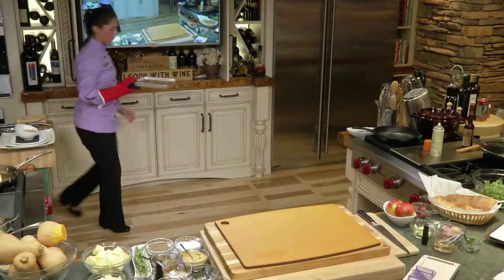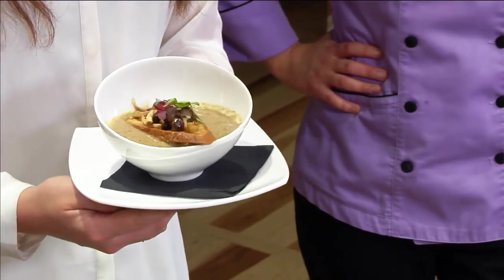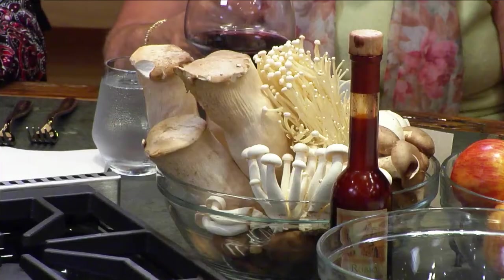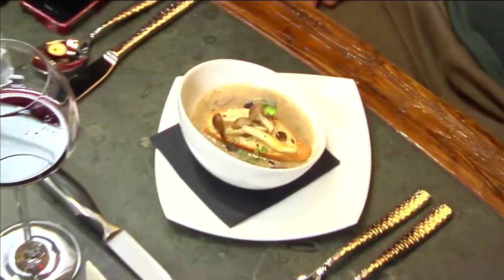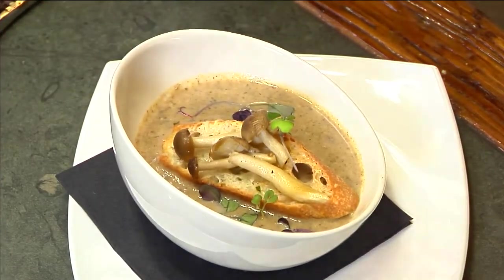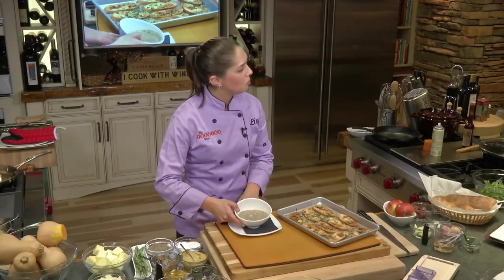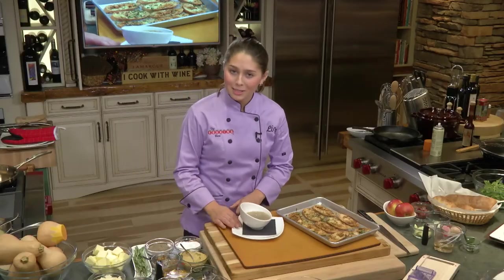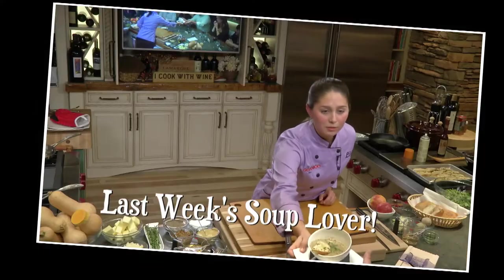Alright, crostini done. I have a soup here. This is our wild mushroom soup. It's a combination of oyster mushrooms, shiitake mushrooms, cremini mushrooms, as well as honshimeji's, which are the little beech mushrooms on the top. Last show, there was a gentleman sitting right where Dave's sitting and he said, are you going to eat your soup? No sir, I'm not going to eat my soup. Can I have your soup? It's going to be an extra 50 bucks. That's worth it.